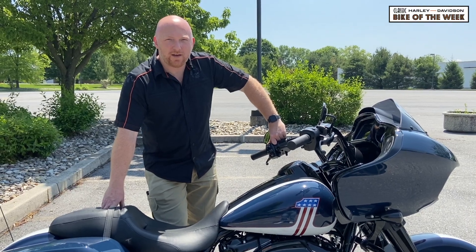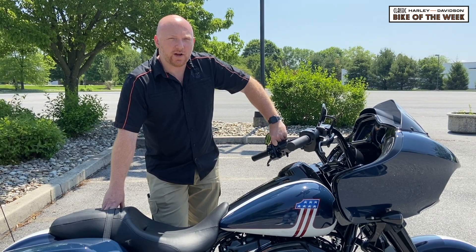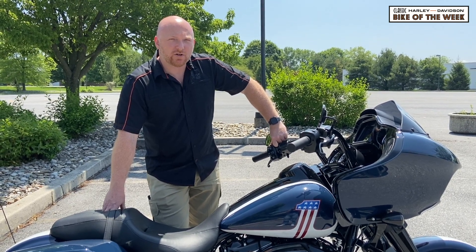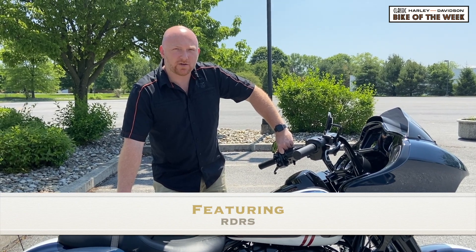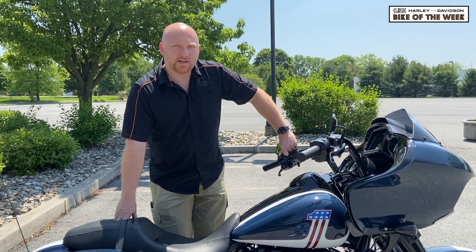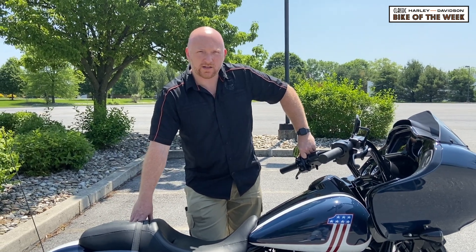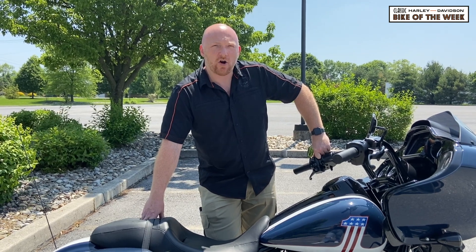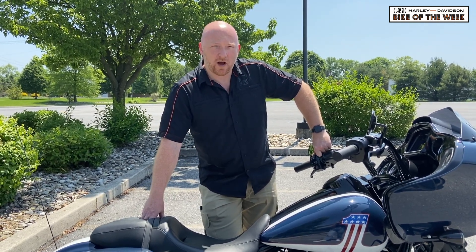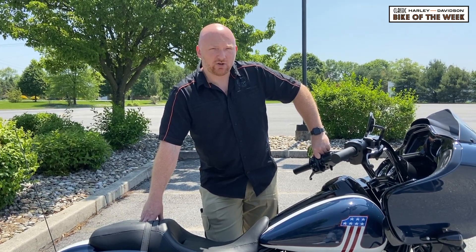Hi everybody, Frank from Classic Harley, back again with another video. This time instead of featuring a bike, we're actually going to feature RDRS, or Reflex Defensive Rider Systems. RDRS is an option that Harley has started offering on 2020 Touring Bikes, and it's basically an advanced electronics package that offers three things: tire pressure monitoring, a hill hold brake, and traction control.